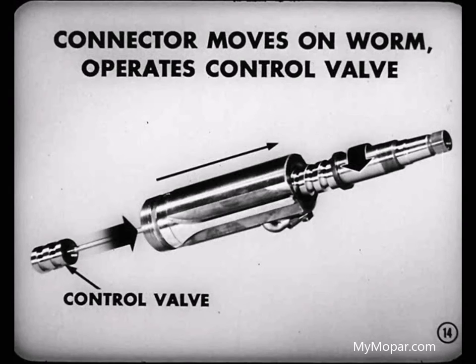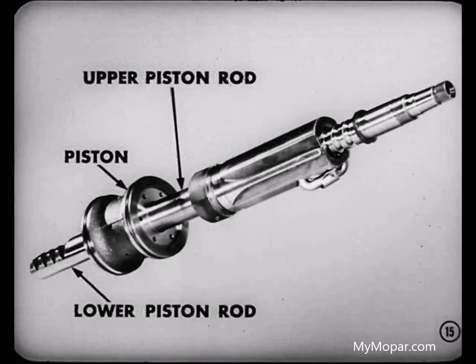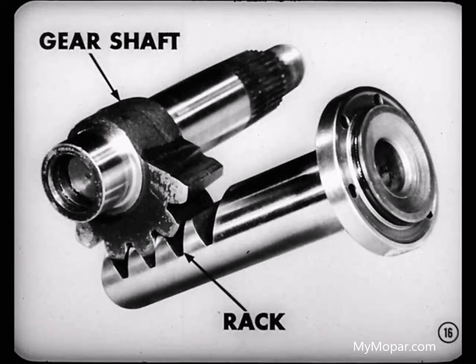Fastened to the lower end of the connector are an upper piston rod, the piston, and a lower piston rod. Machined into the bottom part of the lower piston rod is the rack meshed with the gear shaft. That mechanical setup seems clear, Ben. How about those hydraulic assemblies?